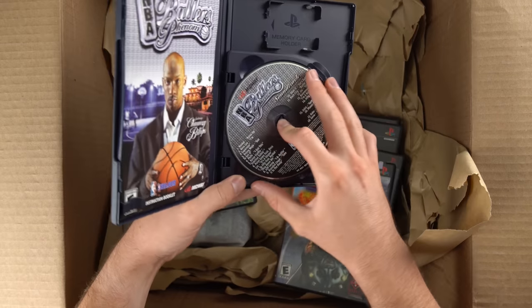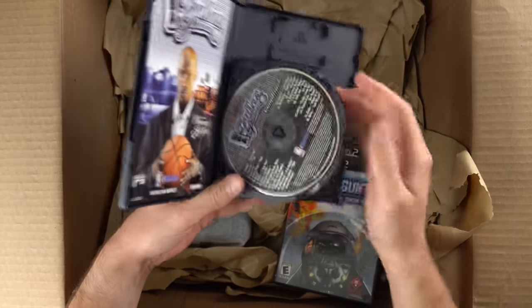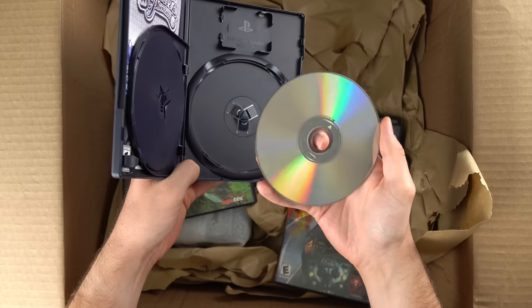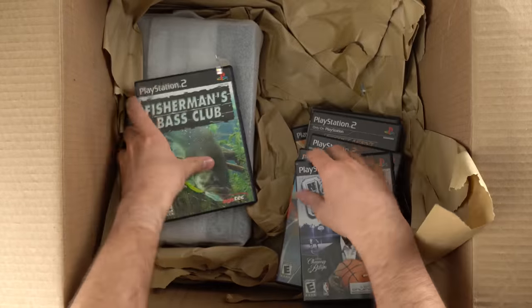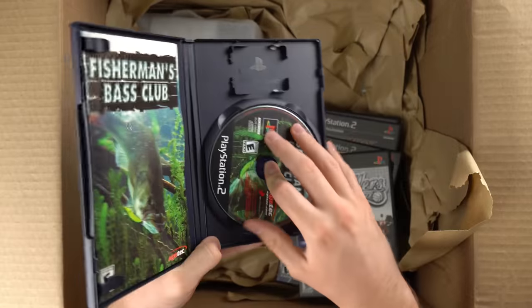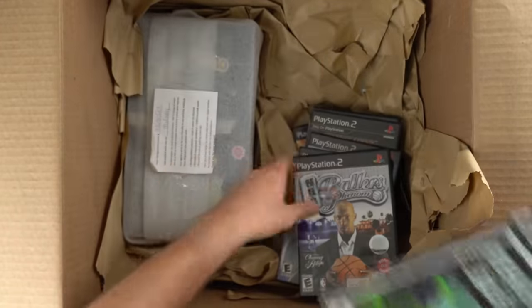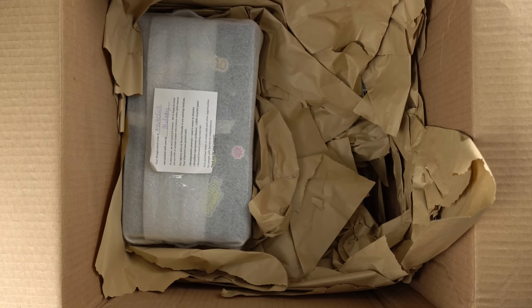We've got NBA Ballers — what is this? Oh, it's a soundtrack. Nice. That disc looks good. These are the best looking games I've ever seen from Goodwill. All of them — that one's got a few smudges, but I have not seen a single scratch on the back of these discs yet. We've got Fisherman's Bass Club, and all these games are complete except for the first one. I'm pretty sure we have another stack of PS2 games down under this paper here.